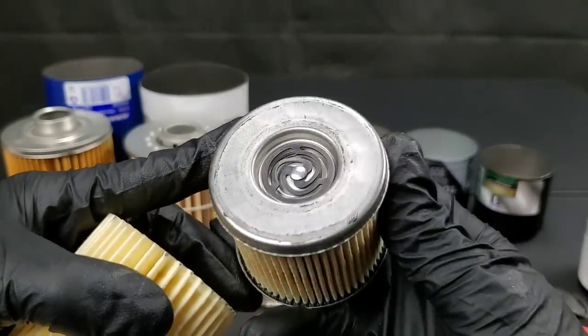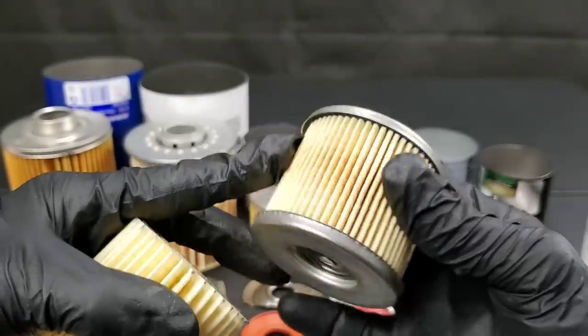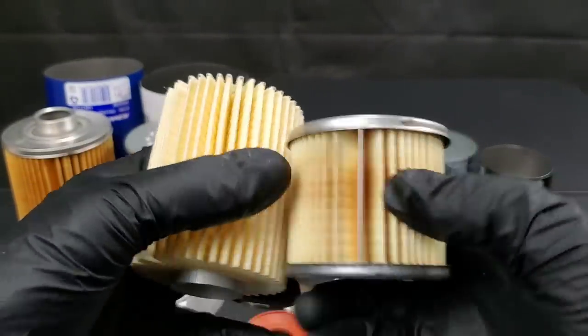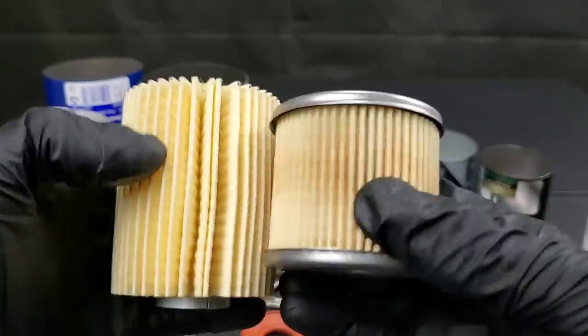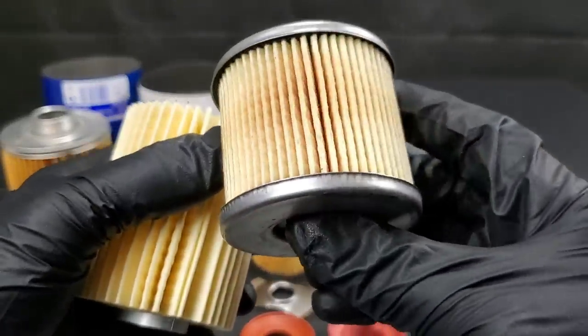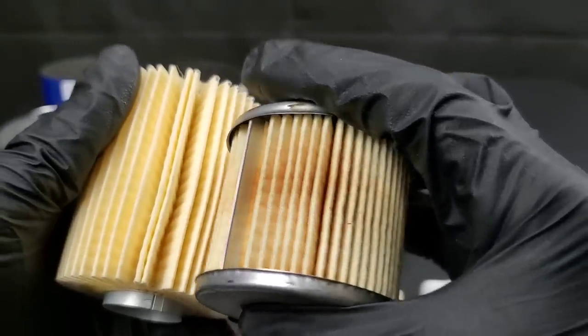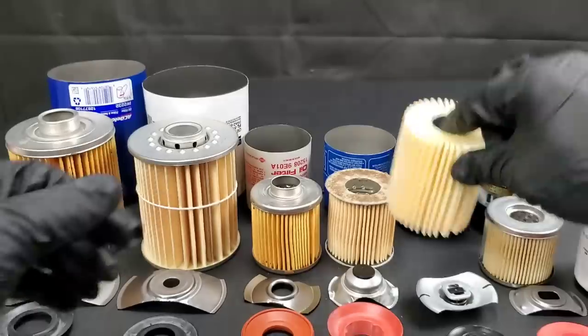You can see the Mobil One filter — check out the oil bypass valve on it. Top and bottom steel caps, also has steel center tubing and has a steel rib on the side. Quality materials — the pleats are pretty well even all around, except maybe one beside the steel rib that gives it extra support.